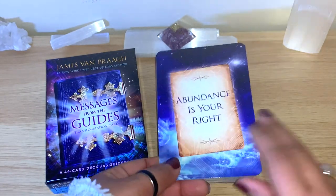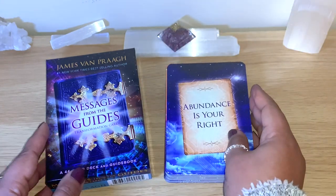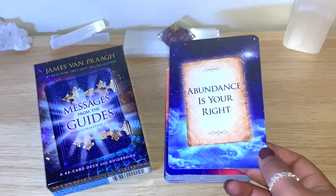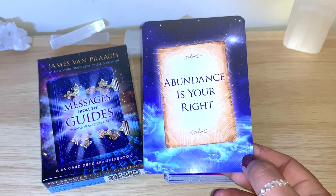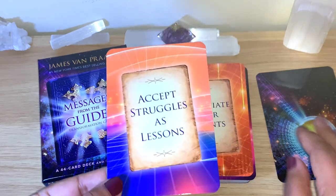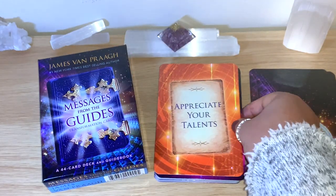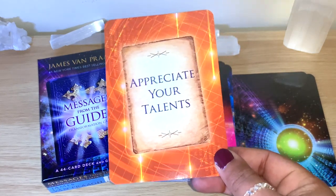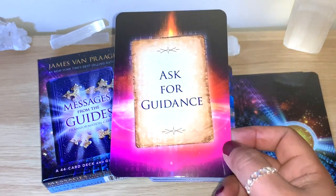44 cards — let's go to the flip-through. I'll read the messages and at the end we'll shuffle and get one card, then I'll read the full message from the guidebook. You can see here: Abundance is Your Right. The messages are really straightforward, which I love. Accept Struggles as Lessons — beautiful. Appreciate Your Talent — you can see the lovely colors around them. He always has beautiful colors. Ask for Guidance.